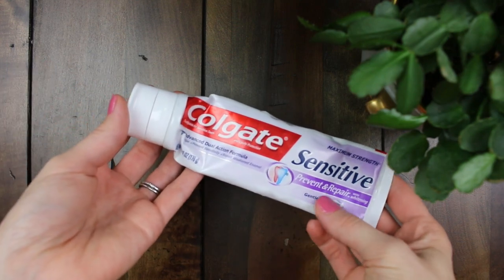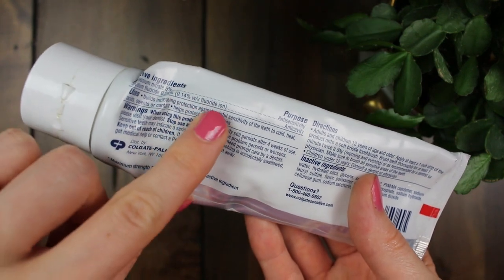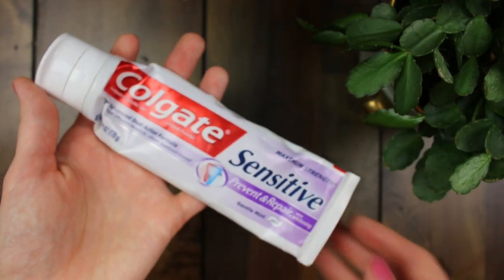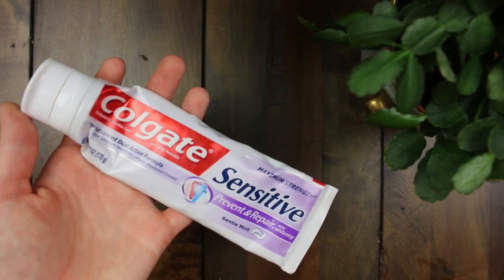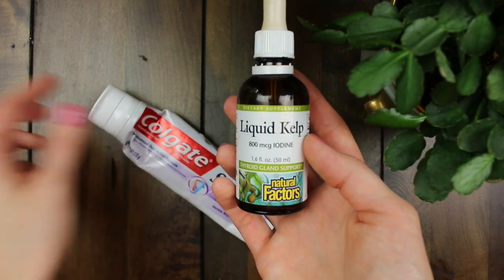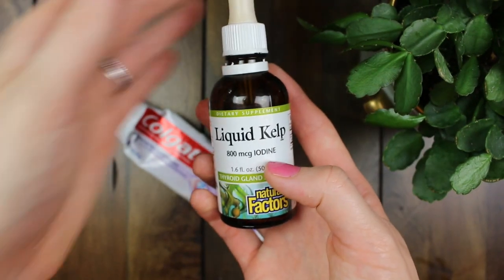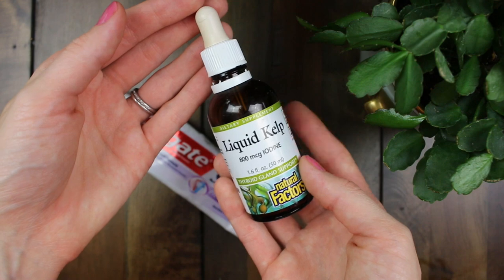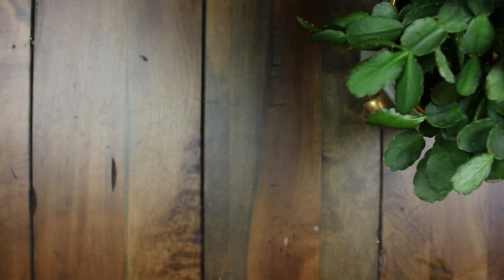If you find you just cannot do without your regular toothpaste that has chemicals in it such as fluoride, fluoride is known to negatively affect the thyroid, which can cause all kinds of issues. A lot of people have thyroid issues and it might be due to toothpaste. If you can't give up your fluoride toothpaste, you can use a liquid kelp supplement or an iodine supplement, which can actually help counteract the effects of fluoride in the body. I still don't think it's the healthiest option to use fluoride, but at least this can negate some of the negative effects.